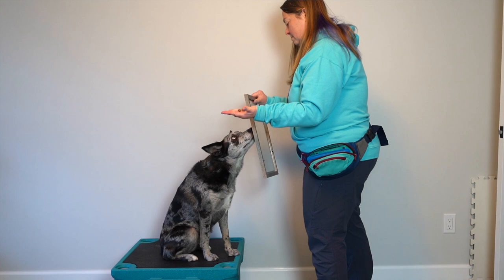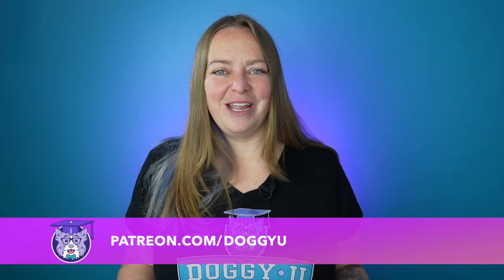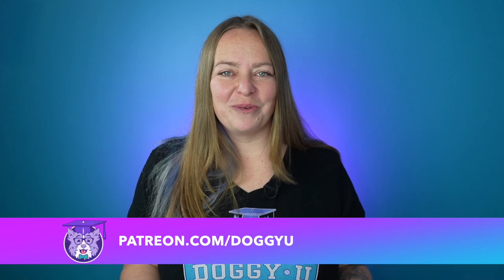The last method is a little beyond the scope of this video but it's called reverse luring. If you're not familiar with reverse luring and you'd like to learn more, head on over to the DoggyU community at patreon.com/doggyu where I do an exclusive video on how to use reverse luring to build duration.